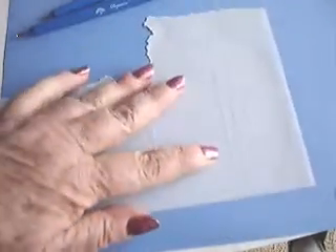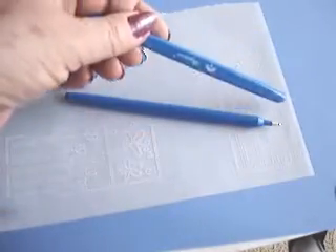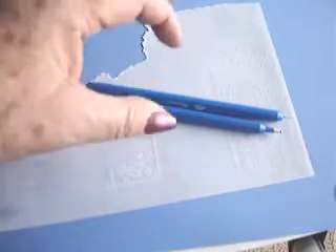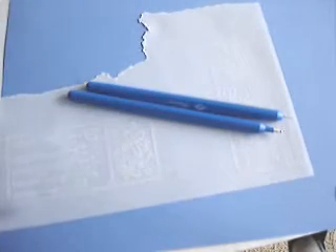I have stamped this the regular way, and now I'm going to use these two pergamino tools. This is the embosser, and this is the perforating and stippling tool. I'm going to use these tools to get the pergamino effects.